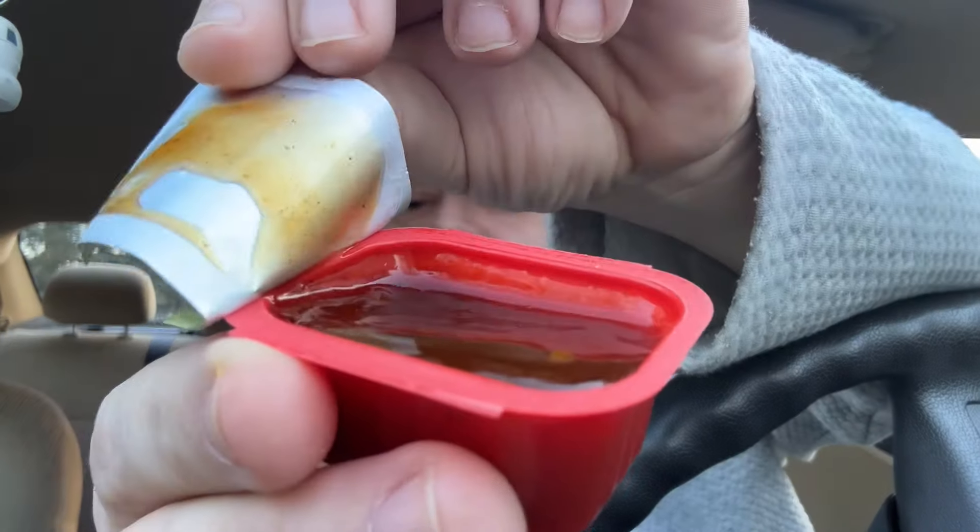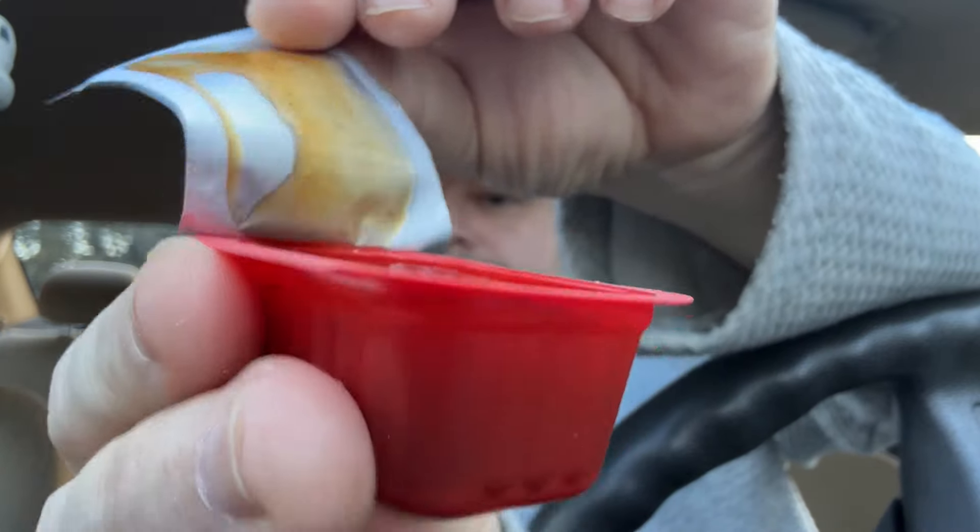Let's first try the sauce itself. I pre-opened one — it is a thick, dark red, really good-looking sauce. You can actually see the chili flakes in it. It smells like soy, almost like a gochujang, like a fermented chili. Now let's go with the nuggies.